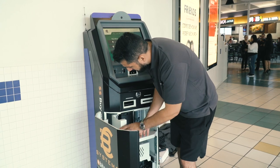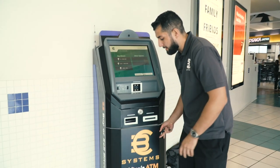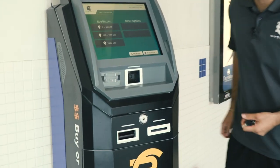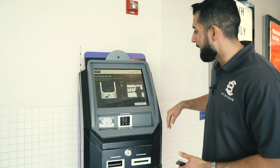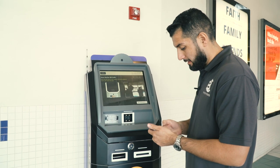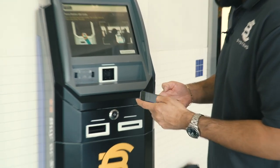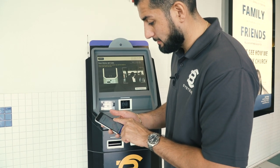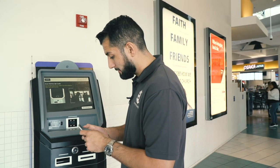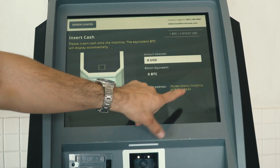I'll also go through a whole process on buying coin for you guys so you can see what it looks like. Let's say someone wants to go and buy some Bitcoin. What you want to do is scan your wallet — I'm opening up my Coinbase wallet. Bitcoin's at $10,000 — look at that! I've got my QR code here, I'm going to go ahead and scan it. What I want to do is verify that I have the right wallet address.